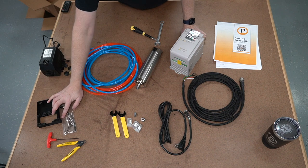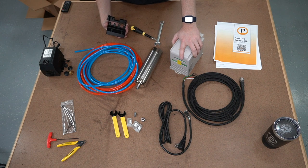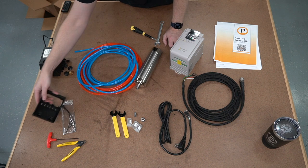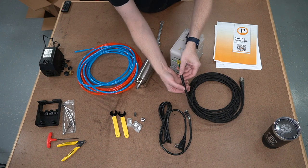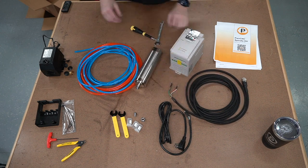This little guy right here is a little extra piece. He is a special cover, just in case you don't want to mount this in an enclosure or in a cabinet or something. This will give you that extra piece of mind that covers up the wires from this section, giving you the most protected version of the wire that's exposed and may come across hands or whatnot.